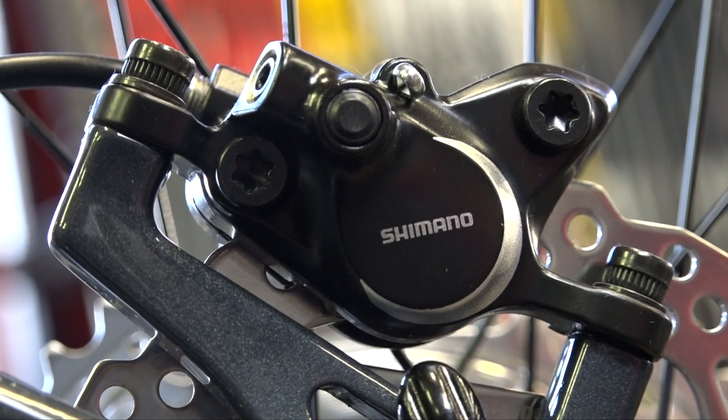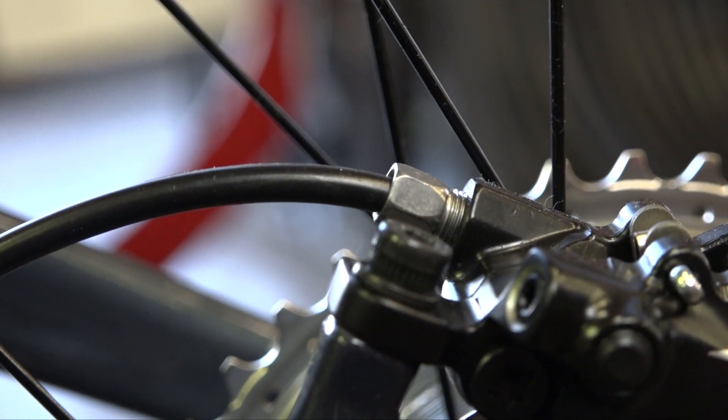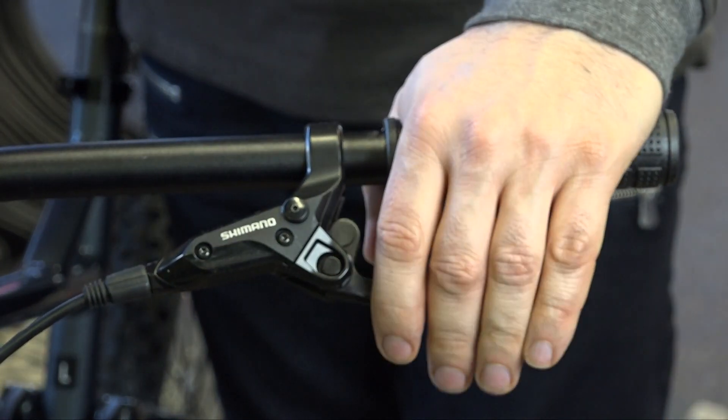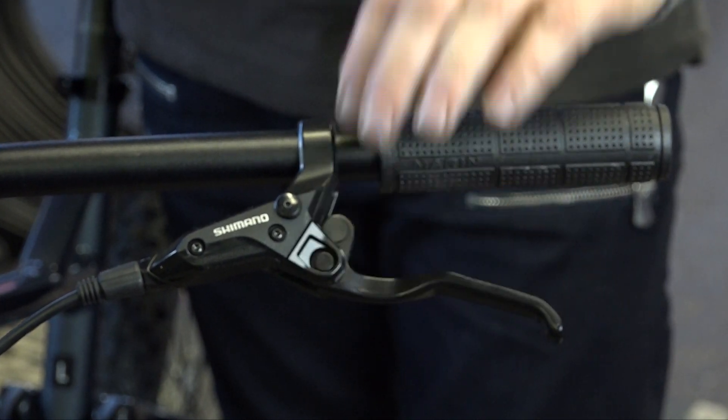With hydraulic brakes, it's a closed off system so dirt or water can't enter. With a controlled system, pulling the brake levers is smoother and easier. Therefore, it's less stress on your wrist and forearms. This is perfect for people with arthritis.